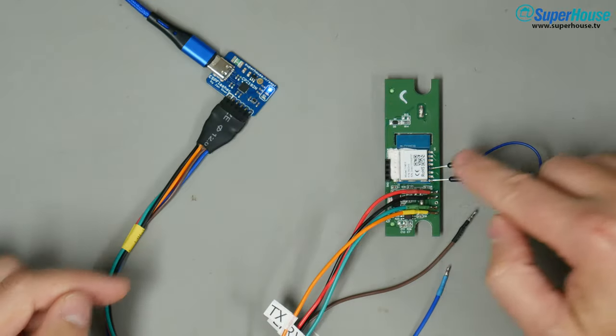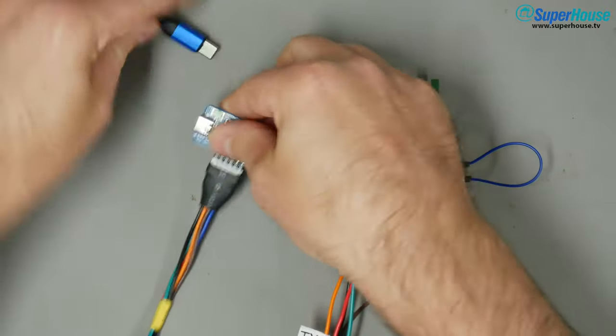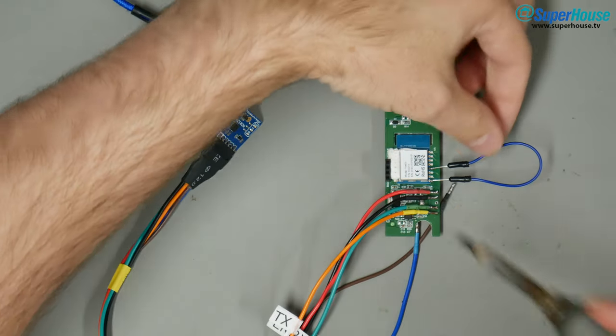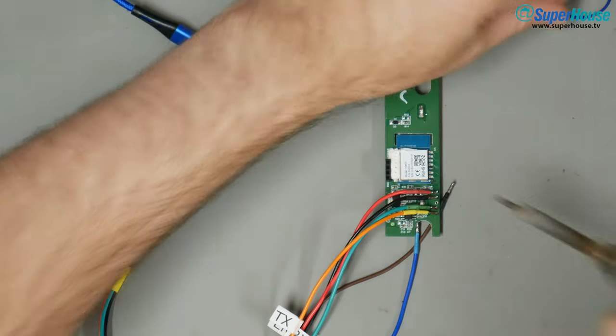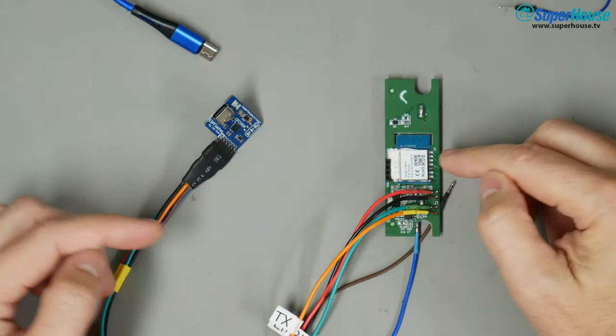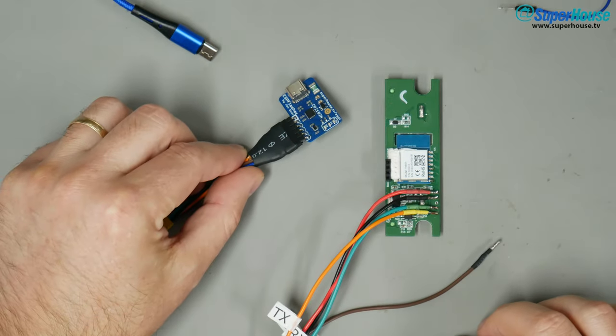Before the board can be configured, we need to remove the jumper on GPIO0. Disconnect from USB and then just remove this jumper. With that in place, the ESP8266 is always going to go into bootloader mode, so we can't have that when we want to configure it.